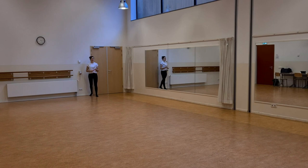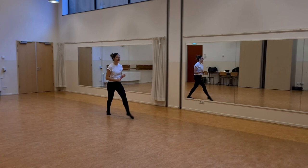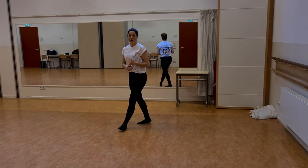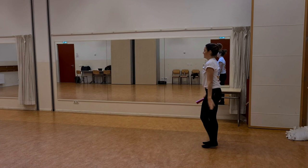Walk right, left, step, turn. Let's add some arms. While walking on relevé, our hands will do like this. One, two, three, four. Let's combine.